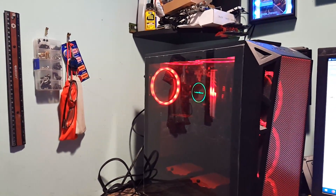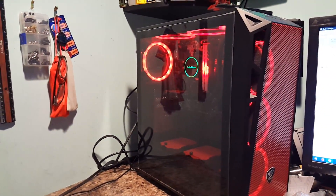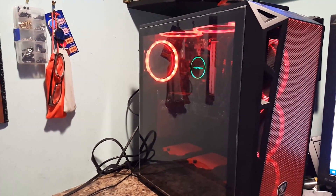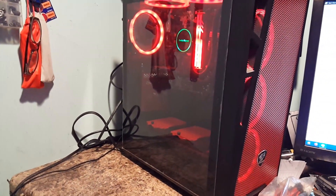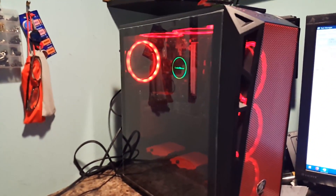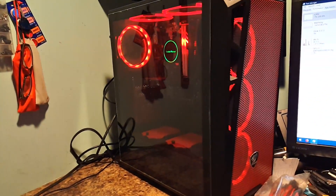Hello everybody and welcome back again for yet another build. If you caught my last video, you know I did a little overview of the Cougar Turret Mesh case. And I said I was still doing my build in it. Well, I finally finished that build.